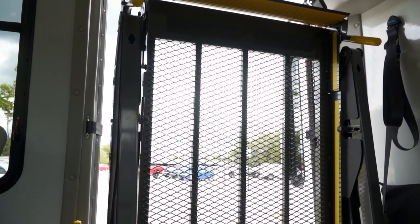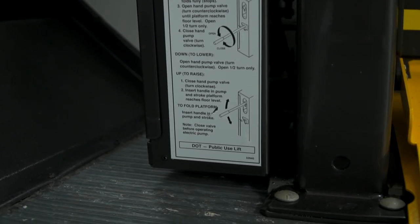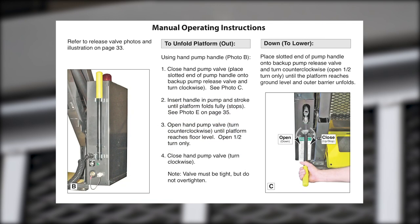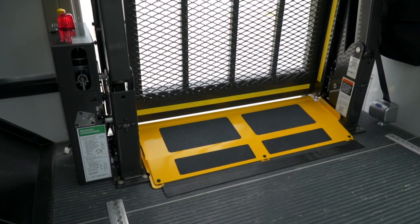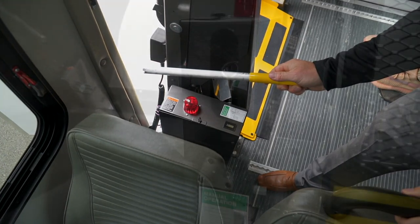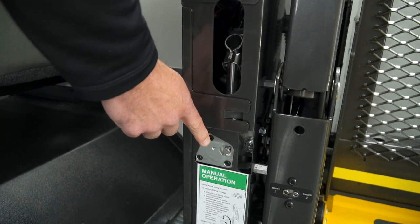In the unlikely event that your vehicle experiences power or equipment failure, your BraunAbility lift can be safely and easily operated using the manual backup system. Instructions and illustrations for all steps that differ from standard lift operation are included in your operator's manual. Before attempting manual operation, it's important to familiarize yourself with the location and operation of the backup system components — specifically the pump handle, which is stored in clips mounted on the pump module. The manual backup pump is located on the inside of the pump module mounted on the tower, and the release valve is located just below the pump receptacle.